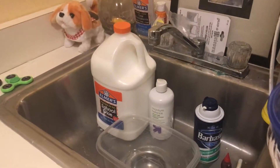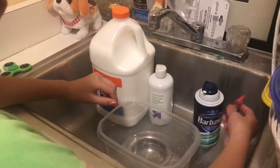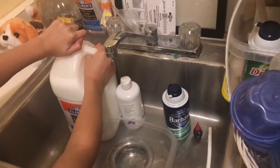Hey guys, welcome back to my channel! Today I'm gonna be making pink slime. My last video I mixed all my slime, so I just got a gallon today, and I'm excited.